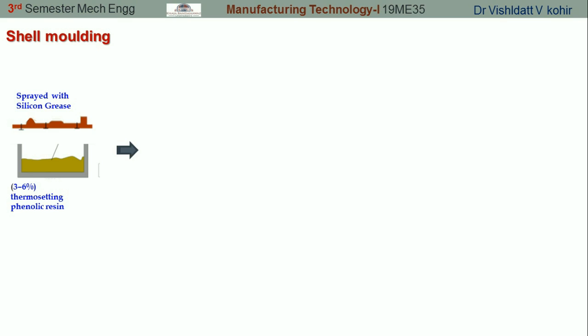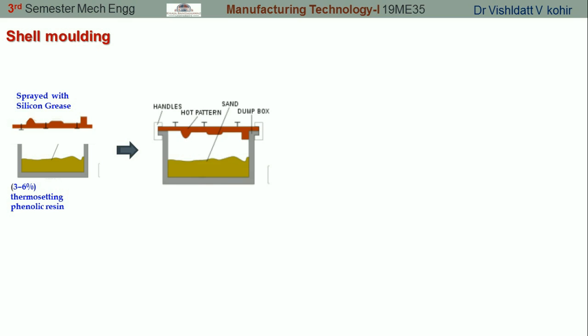Silicone grease is sprayed on the metal patterns in order to remove the shell easily. The next step is the heating of the metal pattern. Normally these patterns are prepared from gray cast iron, though sometimes non-ferrous metals are also used. Gray cast iron gives uniform heating throughout the pattern and it can be used for several rounds of the shell molding process.